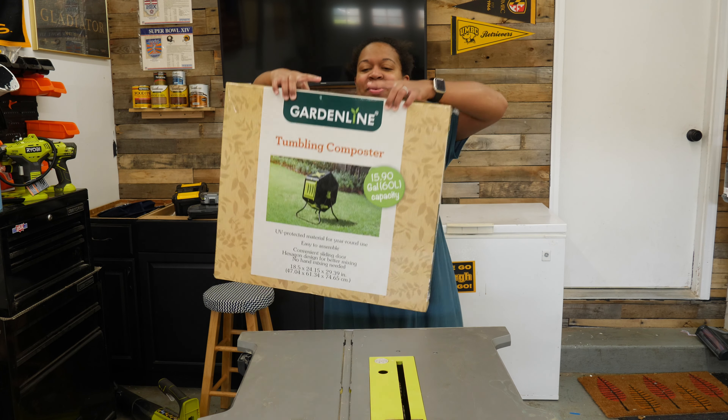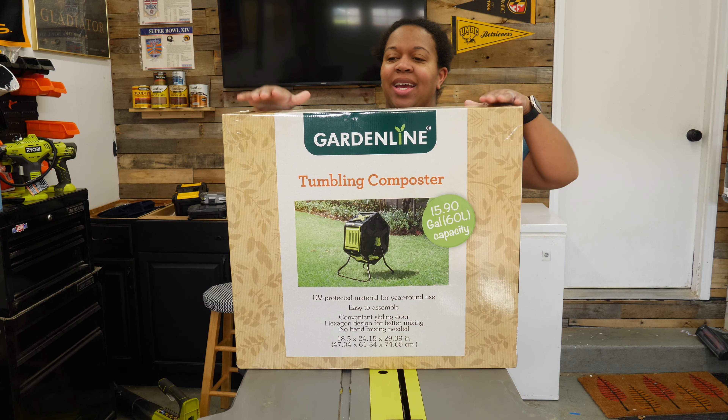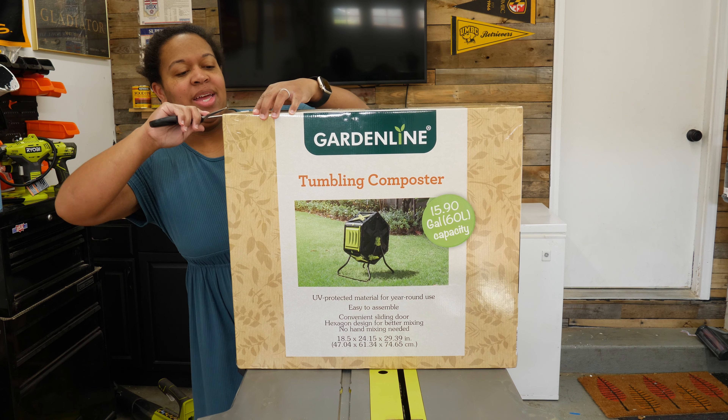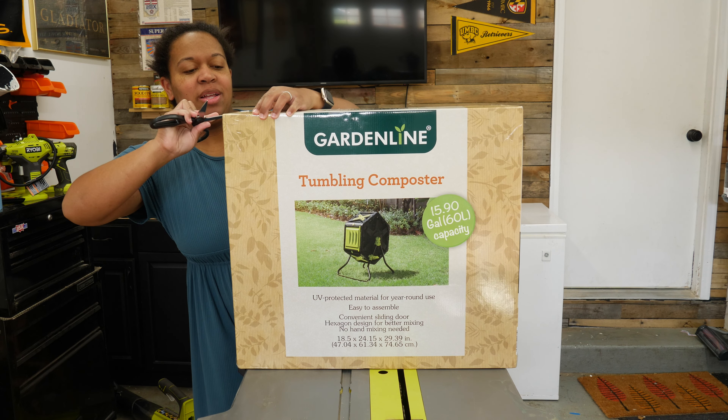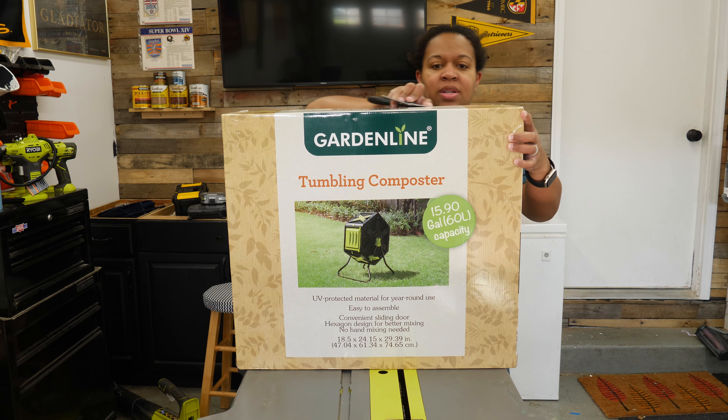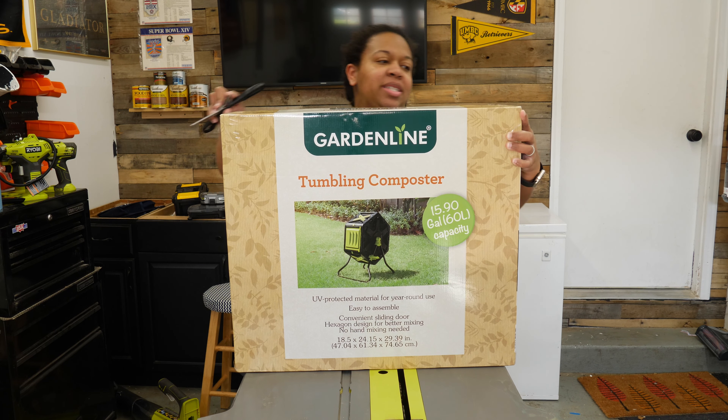I'm excited today to be putting together this tumbling composter. I've wanted one of these for a little while and this was on sale at Aldi last week, so I decided to treat myself.